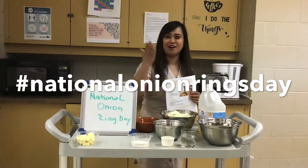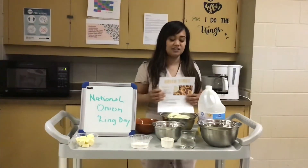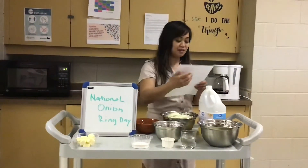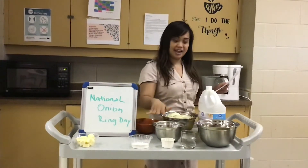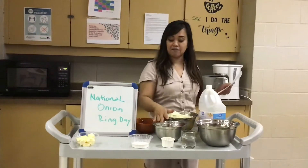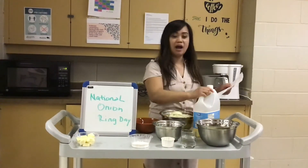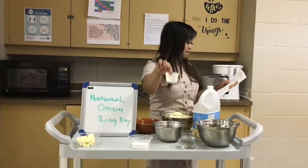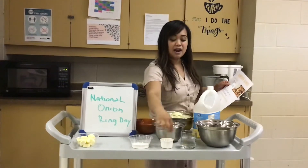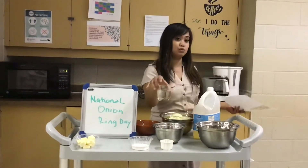We need 1 cup of flour, 1 egg, 1/4 cup of vegetable oil, 1/2 teaspoon of salt already mixed with baking powder, and 1 teaspoon of baking powder. If you have milk it's better, and if you have oil as well you can use that.